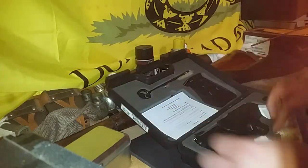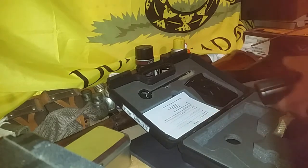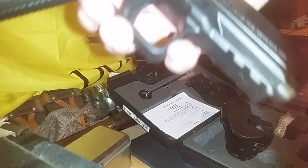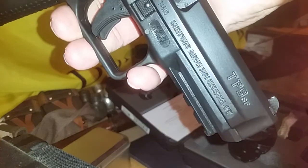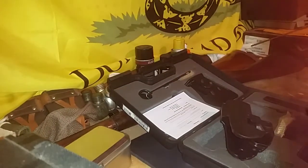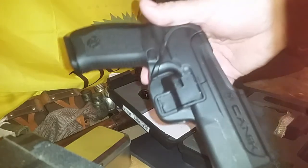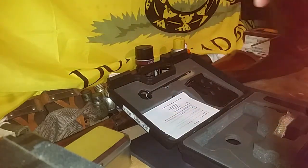I decided to go with the Canik TP9 SF. Not really going to do a review, but there are tons of videos out there on all the Canik guns — the Elite, the SF, the SFX, the new one, the SA, the V2, and the original.